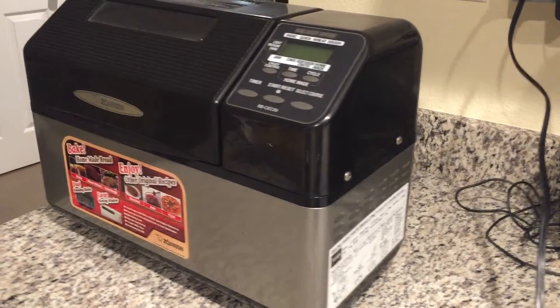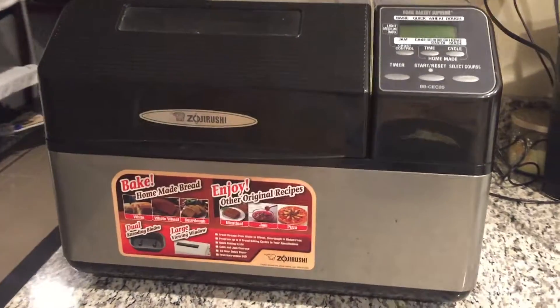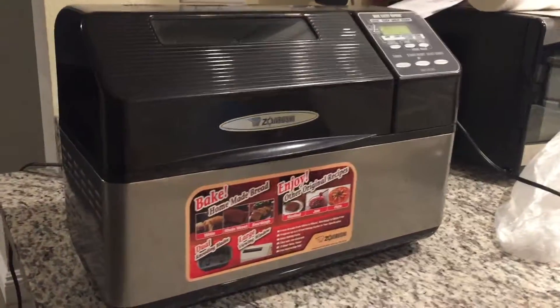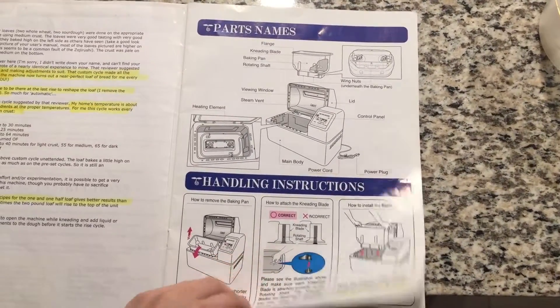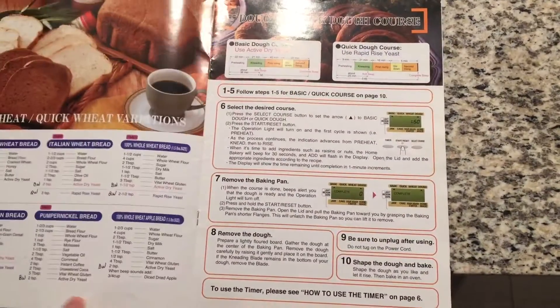I think this bread machine makes a great gift for weddings, anniversaries, birthdays, for that someone special. It's one of those products people don't really think about buying for themselves, but it actually has a lot of benefits — it's really healthy, you know exactly what you put in it, it tastes really good, it's easy to make, it makes more than just bread, and it can save you some money if you use it a lot.